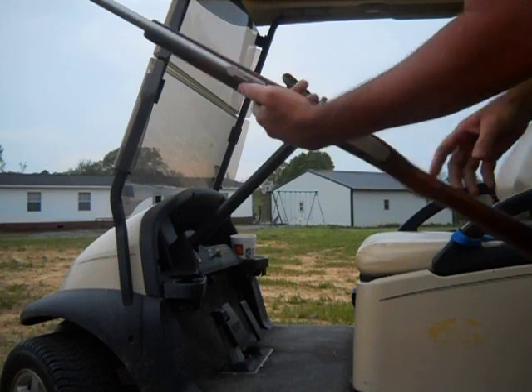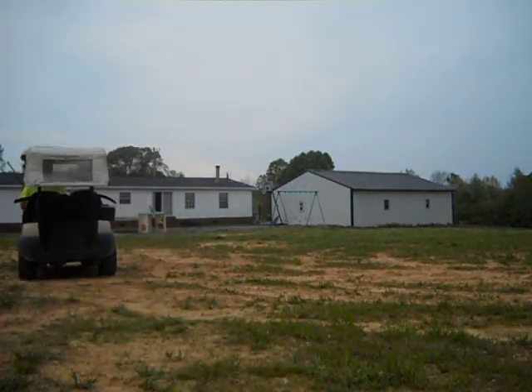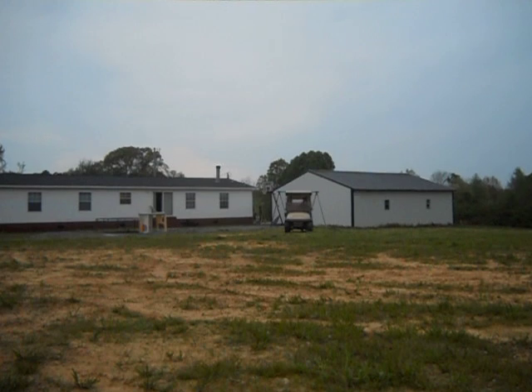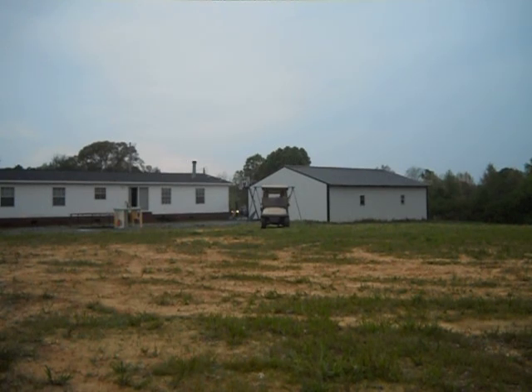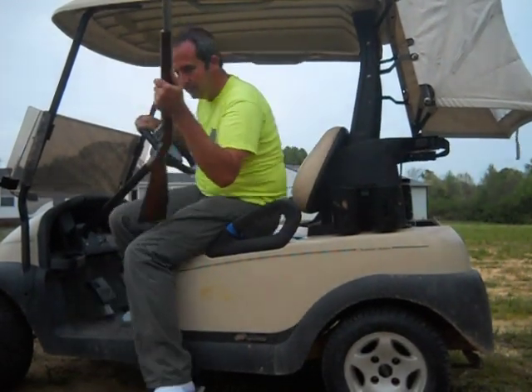Safety on, bolt is open. Everything's safe here. Oh man, that's fun.